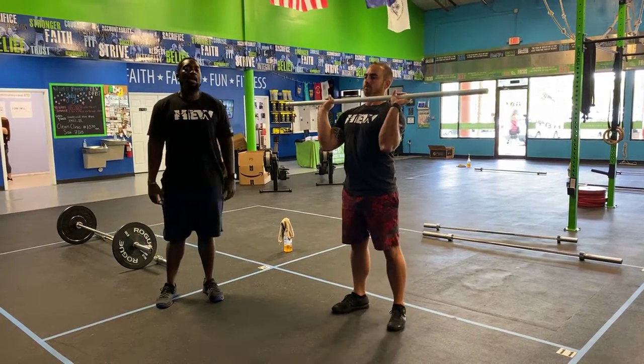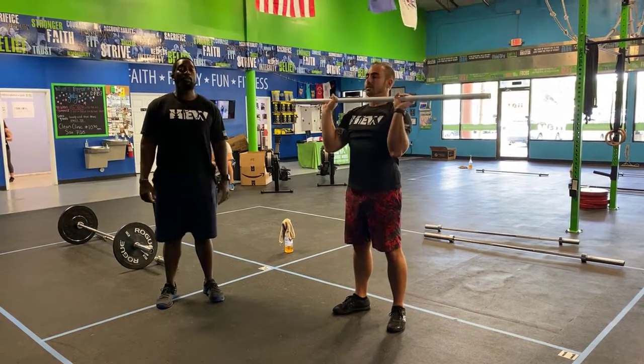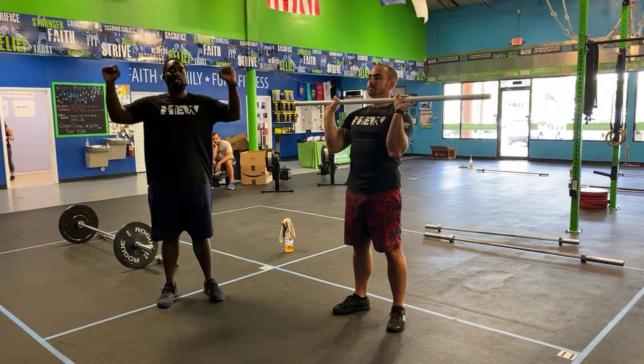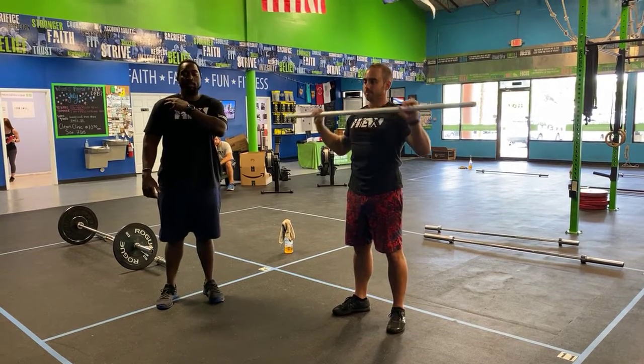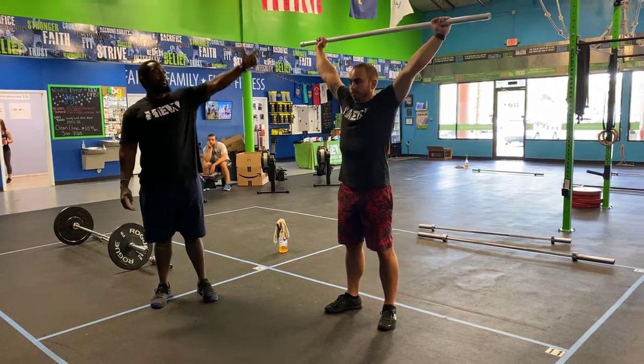Then you have a strict press. In the front rack position, elbows are slightly pointed down — go ahead and press that PVC pipe up, bringing your head through the window each and every single time. Try to pull apart and put some tension on it to get the shoulders nice and warm.